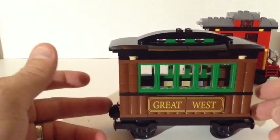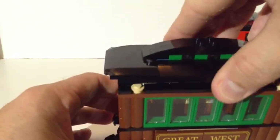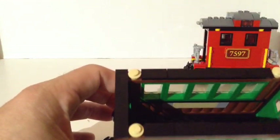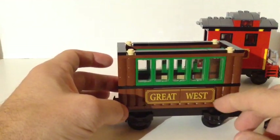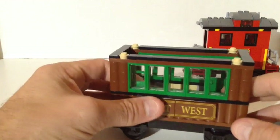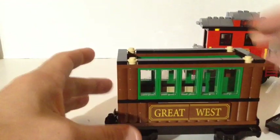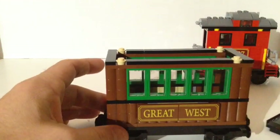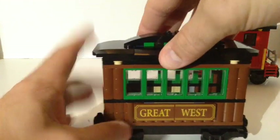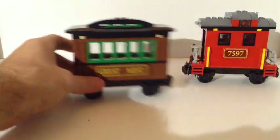The next car you get is the little passenger car. This one says 'Great West' on both sides. The roof comes off the same way. It's supposed to look like an old-style car — I guess this would simulate a log car made out of logs. The door is open to the inside. This is pretty good because you get all these neat windows. You could build some nice custom coach cars with those windows. I wish I had two or three of these to put in this train.